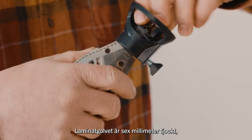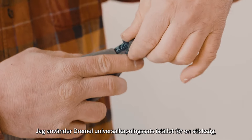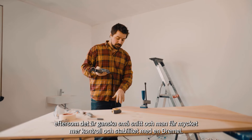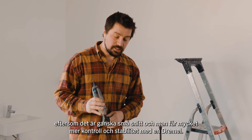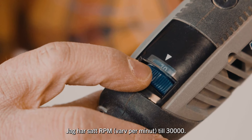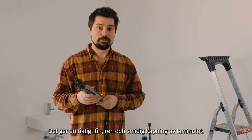The laminate I know is six millimetres thick, so I'm going to set the depth to 10 millimetres. I'm using the multipurpose cutting kit instead of a jigsaw because it's quite small cuts and you have a lot more control and stability using the dremel. I've set the RPM to 30,000 — that leaves a really nice clean and smooth cut on the laminate.